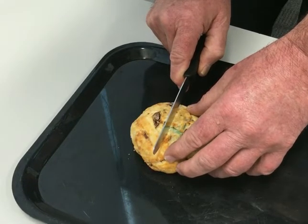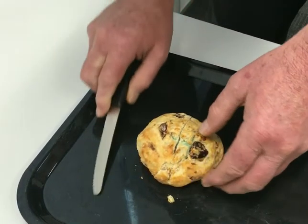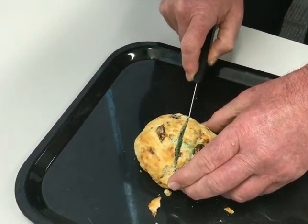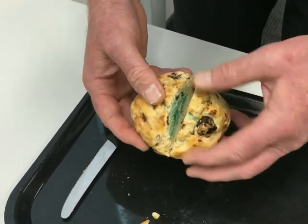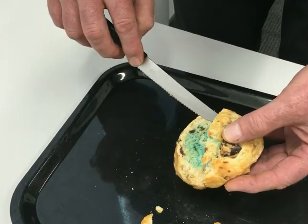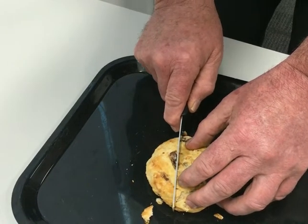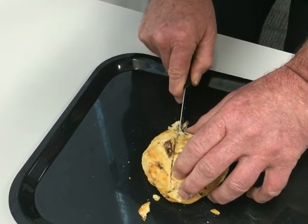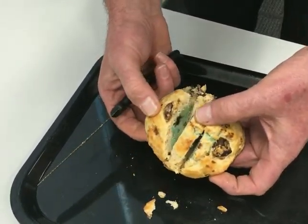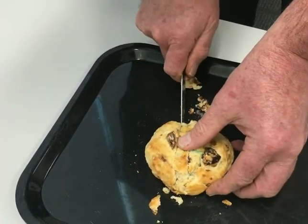I'll remove the hook wires and then my first cut is usually straight through the middle. Sometimes I don't completely separate it so it stays together. I usually cut it superficial to deep, and then I can see my tumour. I can see the whole face of my tumour, and then I'll start cutting towards the margins.